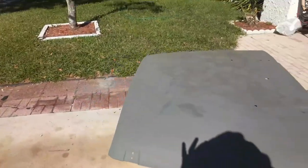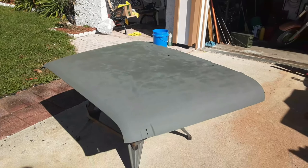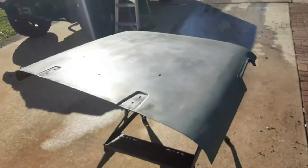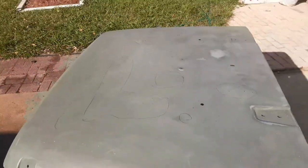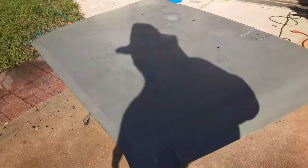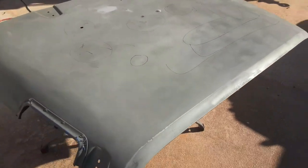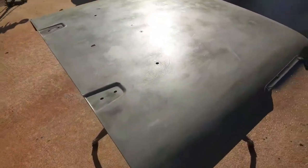The last coat of primer is on and it's starting to dry. It looks spotty but that's just because it's drying. It's been wet sanded — I'm going to do it one more time. I've got some swirl marks in a couple of spots I want to even up, but overall it's really coming together. I know it doesn't look like it right now, but it will.